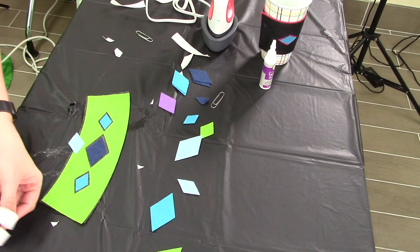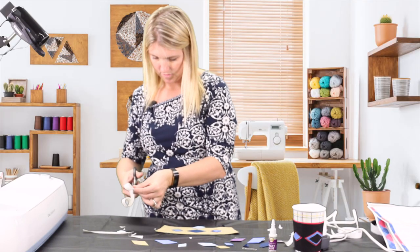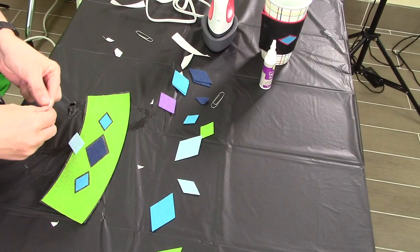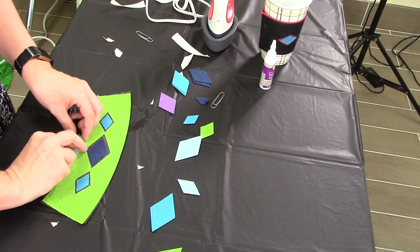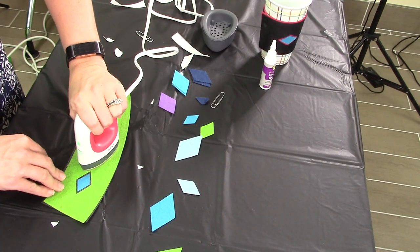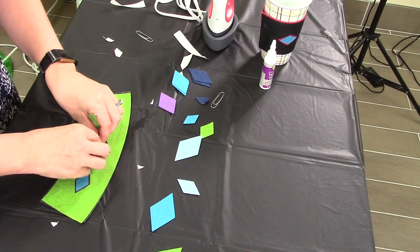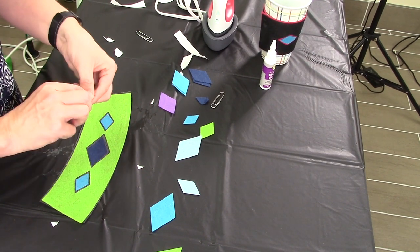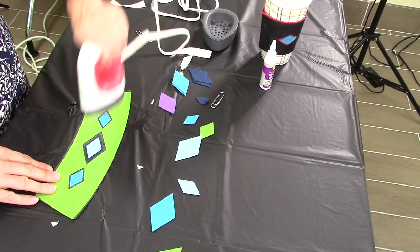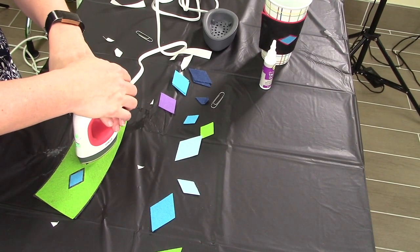Go ahead and cut the heat-and-bond into a diamond shape, rough side down. Take the tape off, position it exactly how you would like it, and then adhere it with a little heat.